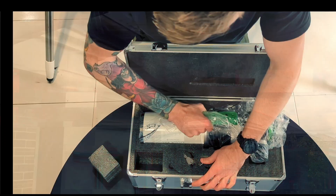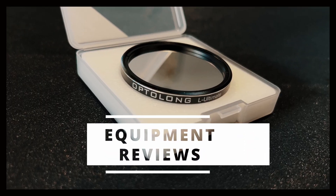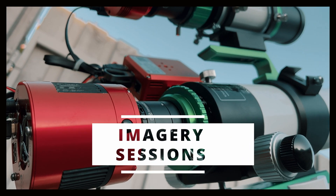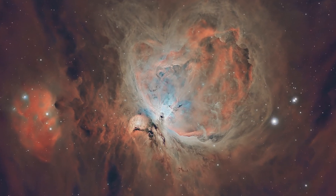This blew my mind. Hey everyone, I'm Dan. Welcome back to Pretty Average Astro.